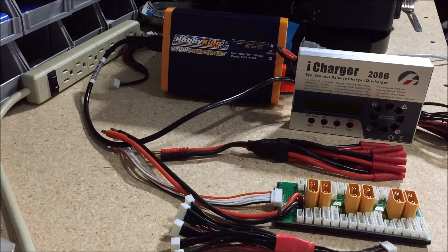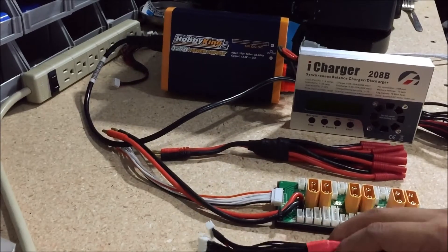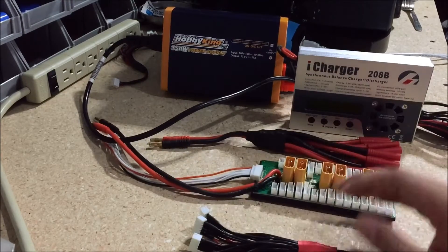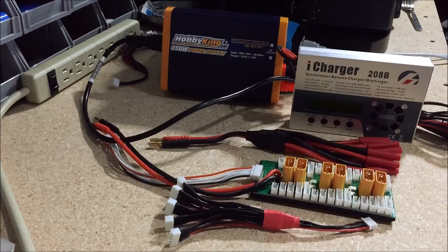Here we have a charging setup for RC LiPo batteries. I'm going to show you how to parallel charge your battery packs and the components to look for.